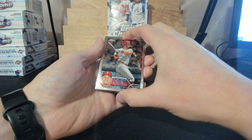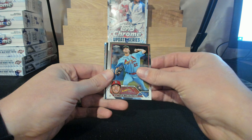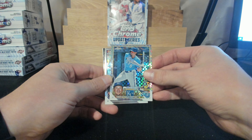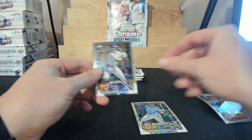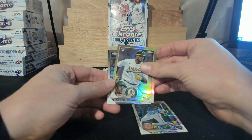If any of you guys ever want to watch a recap of every break, I do put every break on my YouTube channel under the same name. You can check them out if you miss it or want to watch again. There you go — nice Vinnie Pasquantino to the Royals. We got an Esteury Ruiz as well.